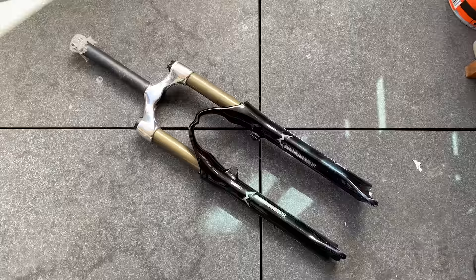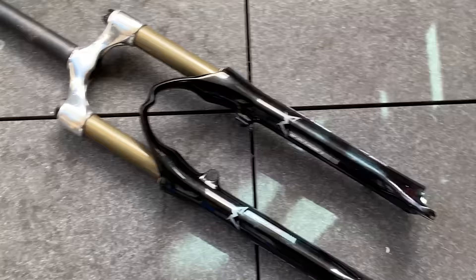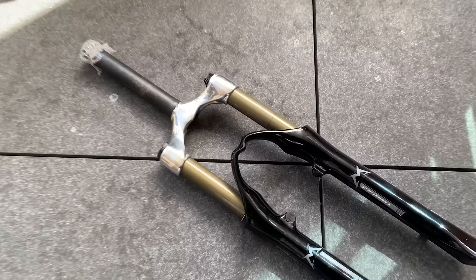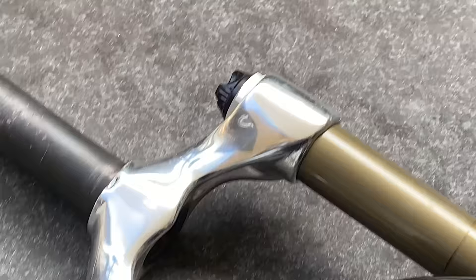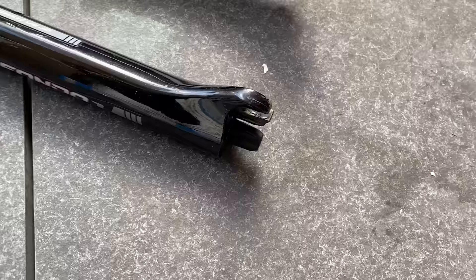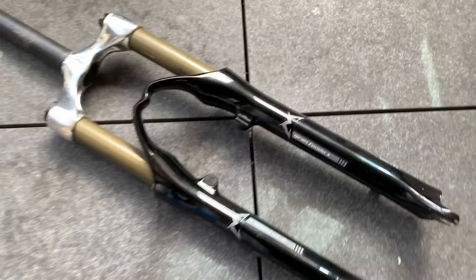I'm also going to change the forks out. These are the forks I'm putting on — Marzocchi Gran Fondo 1. Pretty solid 120mm travel. It has a lockout up top and you can pump air in them, make them super stiff if you need for big drops, and it has a rebound adjuster. These should go all right.